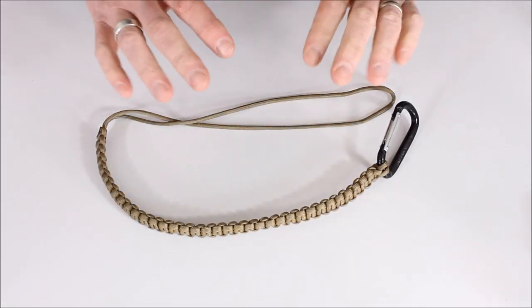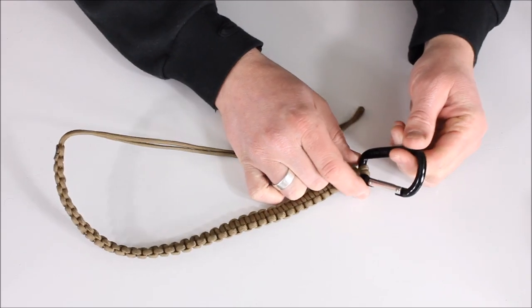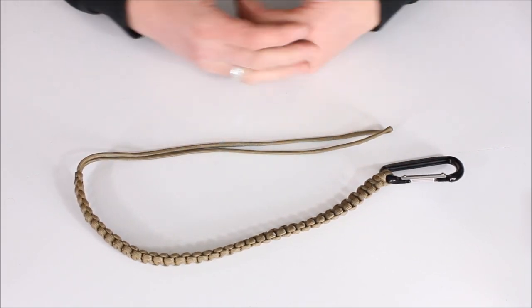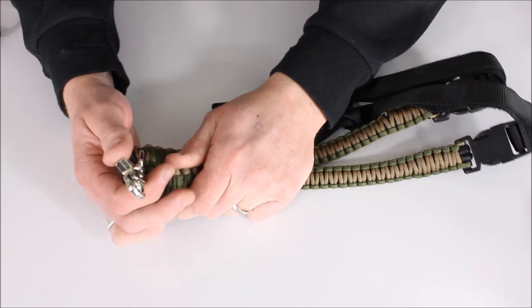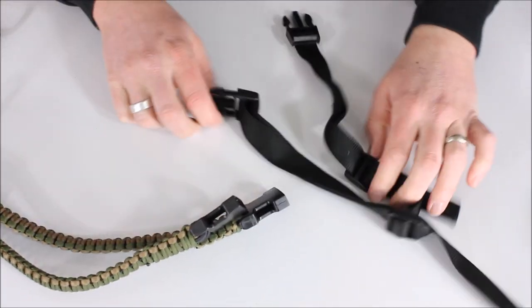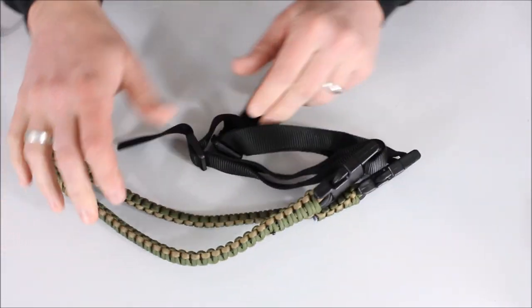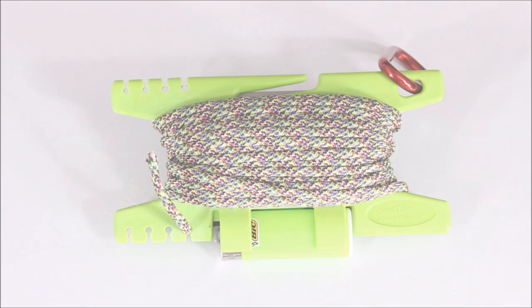These next two items show how creative you can get with paracord. You may recognize this from my Otterbox waterproof survival kit video — it's a non-weight-bearing carabiner with paracord and a section at the end, originally built as a pistol lanyard. Along the same lines, here's a paracord sling with multiple colors, a clasp at the bottom, and QD releases at the top so you can take it off quickly. It also has an adjustable section at the top — lots of different ways to utilize paracord.